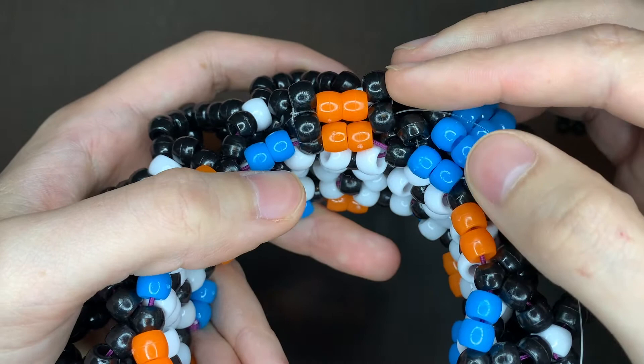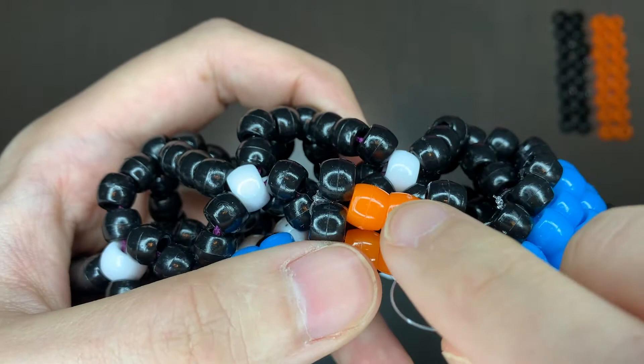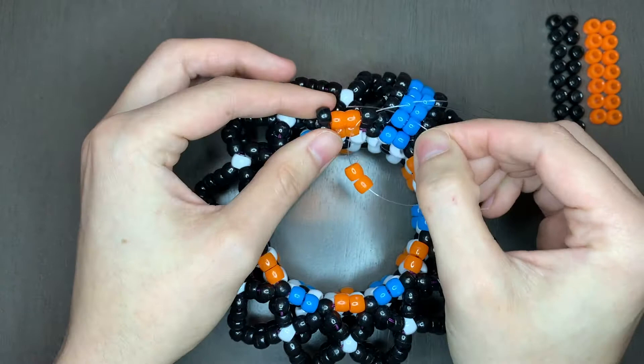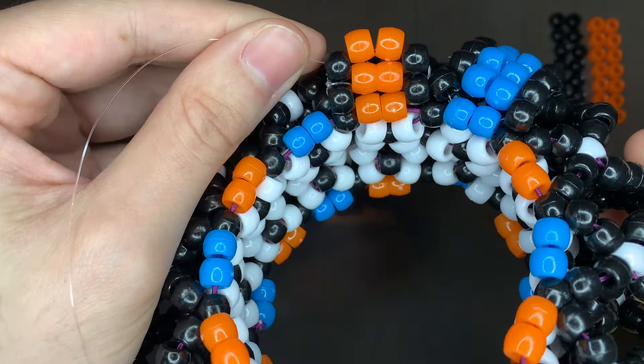So now the string is going outside of this black. I'm gonna string it above, go through this black, add two more orange, and go through the opposite side. Go through here, add the inside color, and go out the opposite side. Pull. Now we're gonna add two black — two outside color — right here.